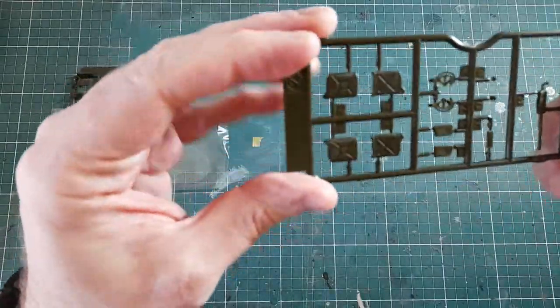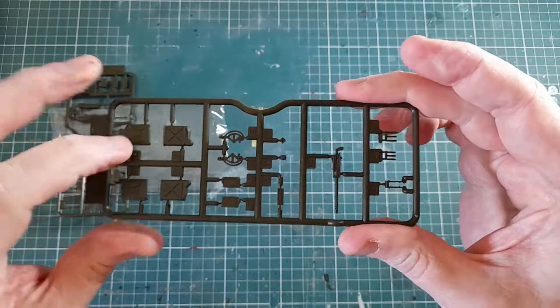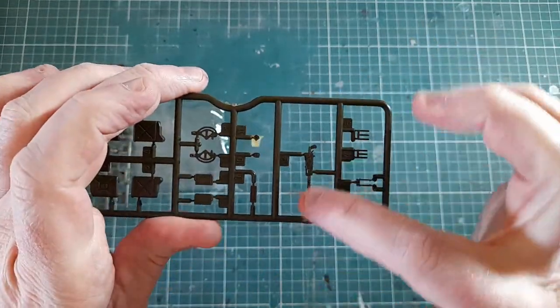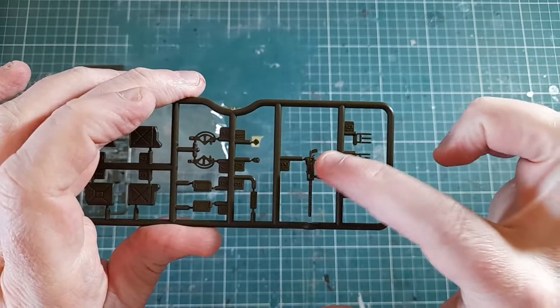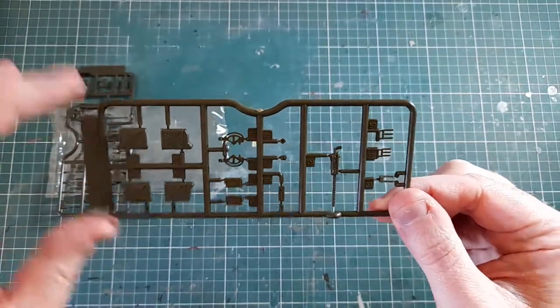Then there's the other small sprue, which has got a couple of jerry cans and some small bits. It looks like there's another option for a different gun — I don't think it's the one called out in the instructions, but it's there for your spares box if you want it.